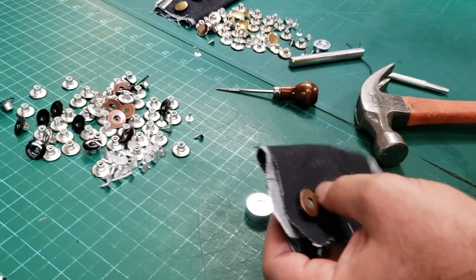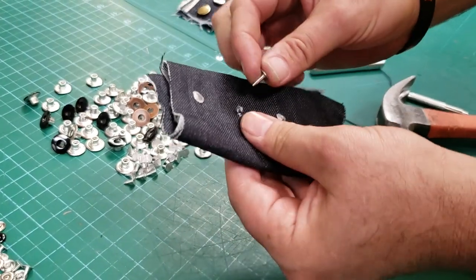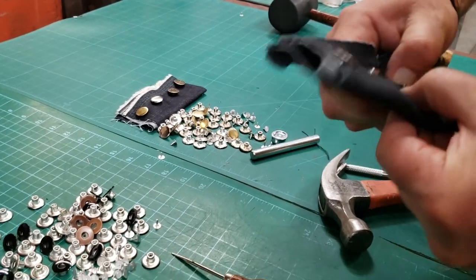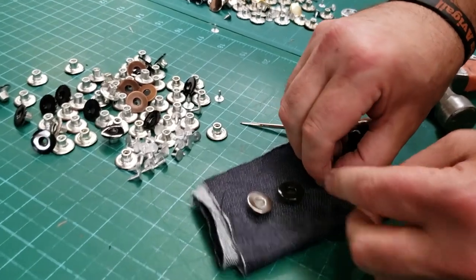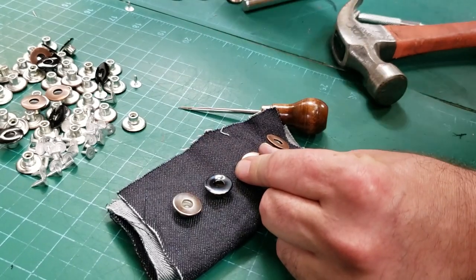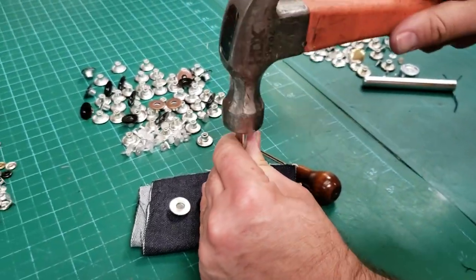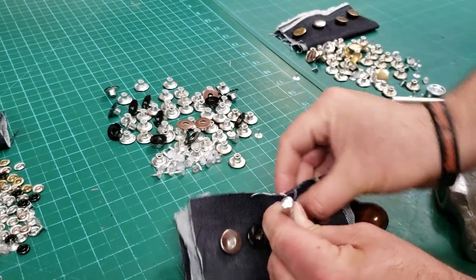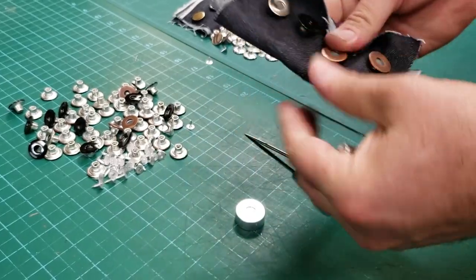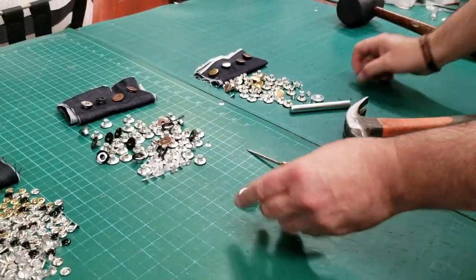These are very popular and a lot of people want to know how it's done, so I'll do one more. Put the nail through, then get the button and put it on top. Make sure when you do it you go straight down so you're not bending it — I just said it and I bent it myself. Make sure it's straight, then hammer it down. Done.